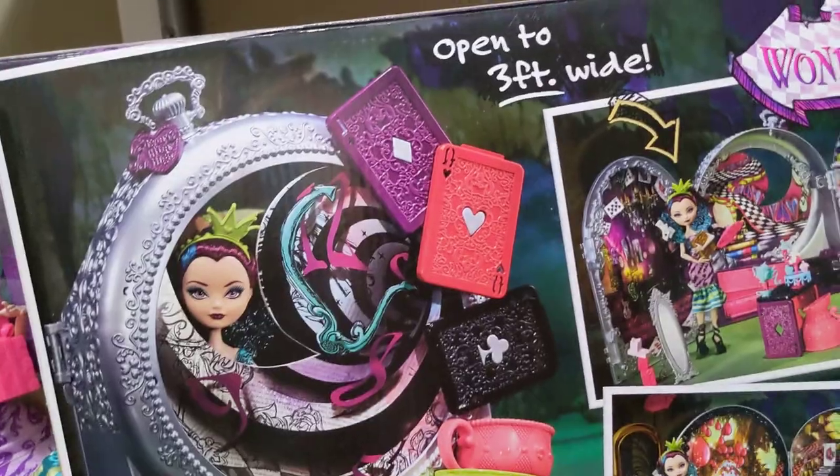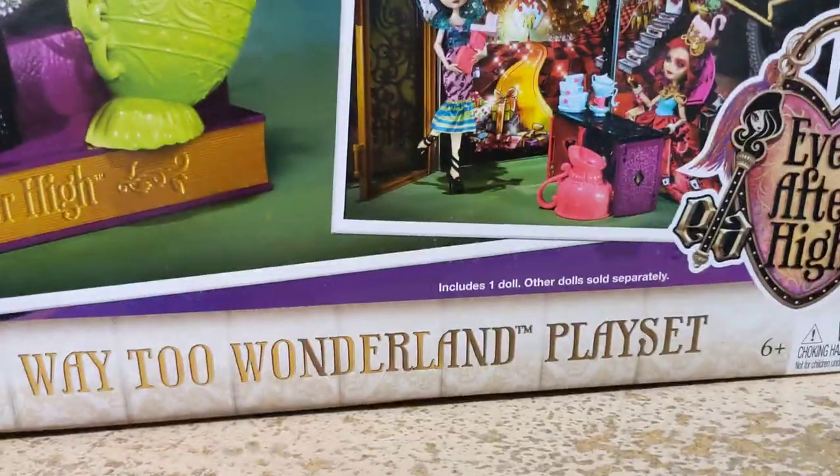Oh, this is Way to Wonderland Raven Queen — I don't remember if I said that early or not. It's the Way to Wonderland playset.